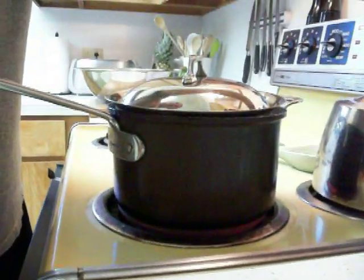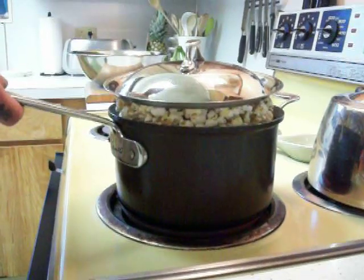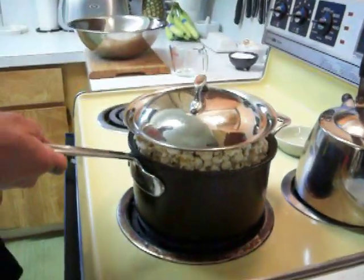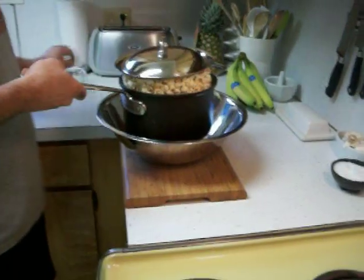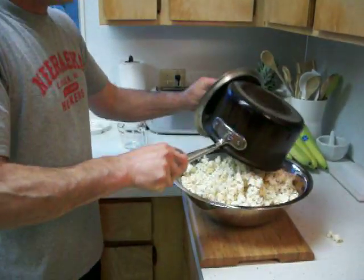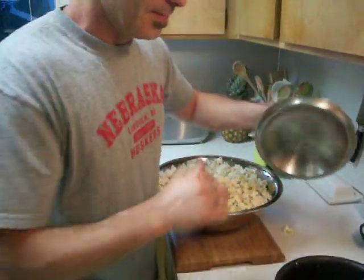Once this starts coming off, I'll cut the heat. You don't want to let that sit in there too long or it'll burn them a little bit. Now, that's pretty simple as you can tell.